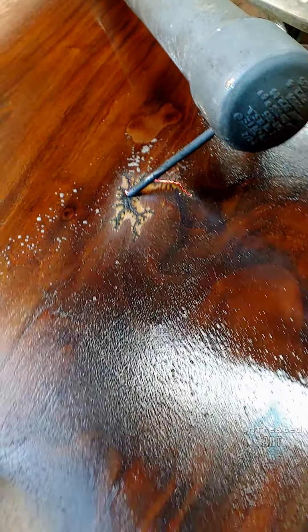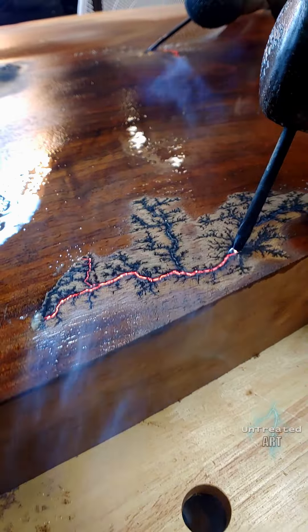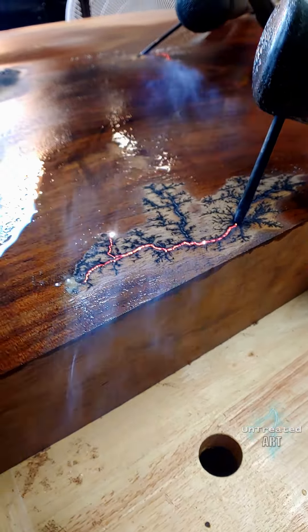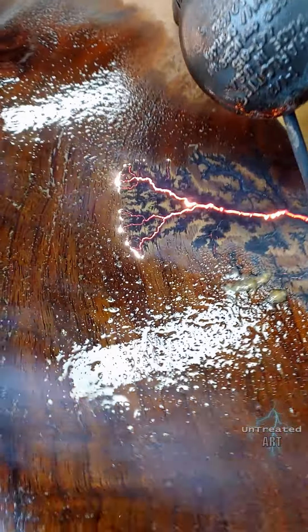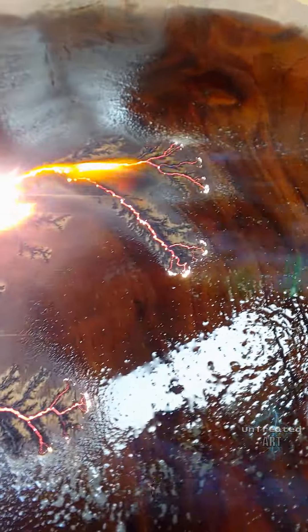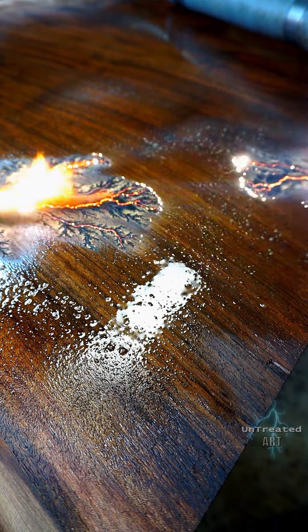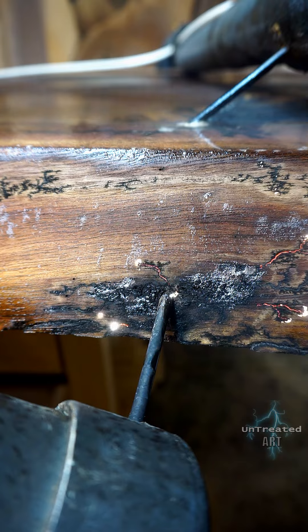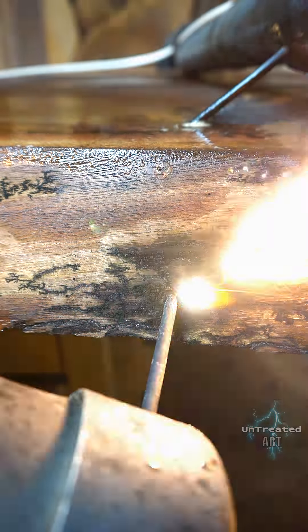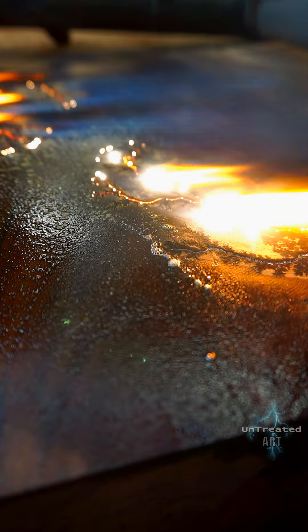To make the rivers, I'm using high voltage electricity with water on the wood. This typically creates a fractal pattern burned into the wood. Although I prefer to take this one step further and create deep, wide rivers instead of the superficial pattern you're seeing initially. This is done by allowing the electricity to continue to burn for a long period of time, even after the initial contact between the positive and the ground is made. The smaller fractal patterns will be surfaced off later after the epoxy pour, leaving behind only the larger rivers.